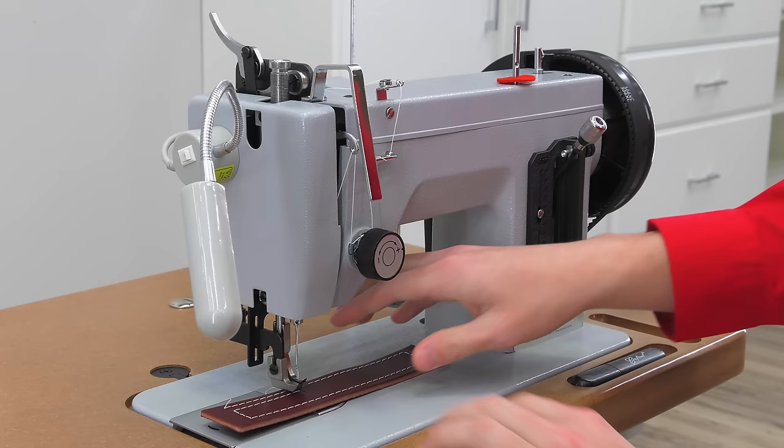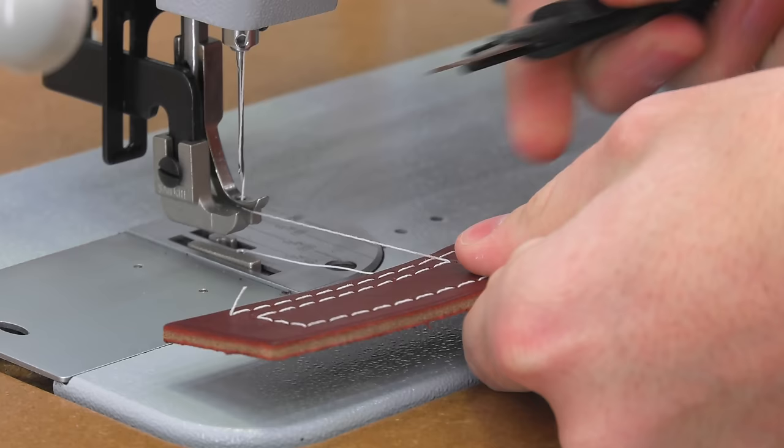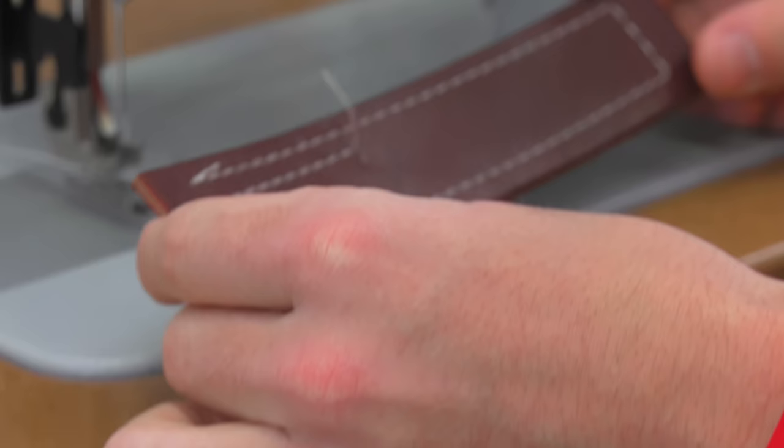We can lift the presser foot via the lever at the top of the machine and pull the sample out from underneath the presser foot. If the needle is buried in the leather, you may have to rotate the balance wheel towards you until the needle is out of the leather, then remove the leather sample.